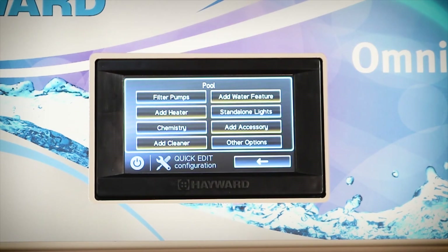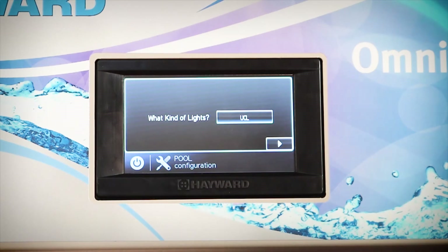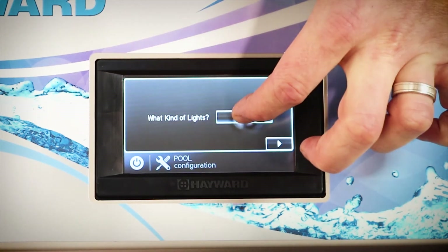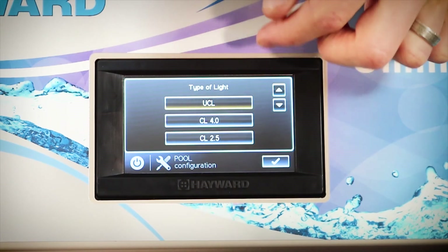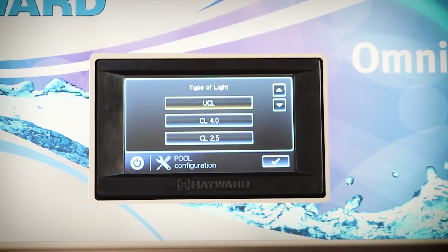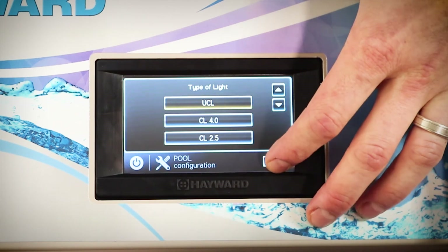At this point we need to go in and add a new standalone light. It'll ask us what kind of light we'd like to add and we see from the drop-down menu we have a few to choose from. In this case we are using the UCL, which is the Universal Colour Logic light. However if you did have existing Colour Logic 4.0 lights in your pool you could use that, but you just want to make sure that your MultiPlus lights are programmed to Colour Logic 4.0 mode before you carry on. So we select that and push OK.